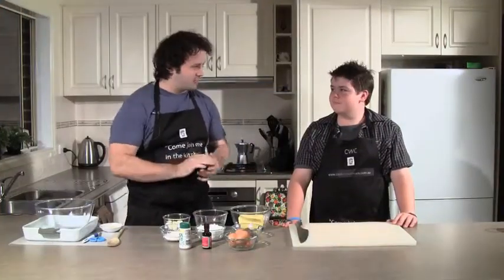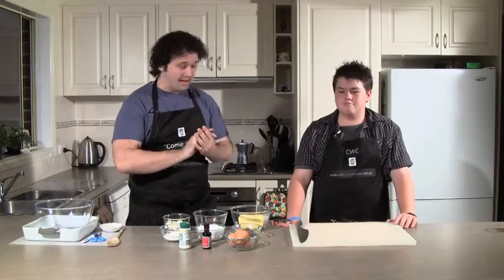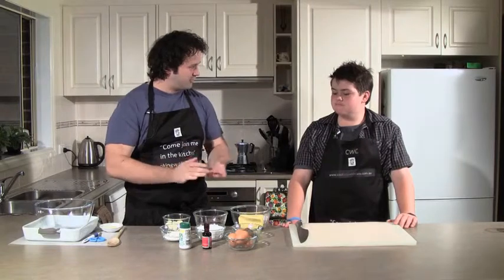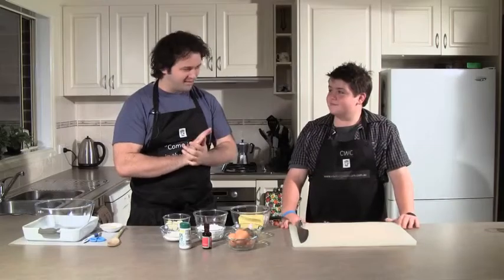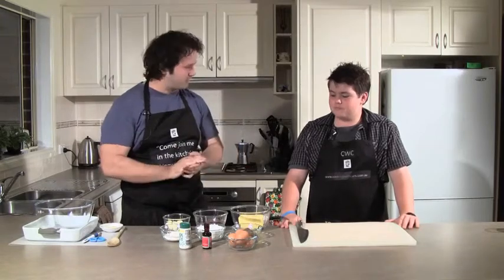I'm here with Nathan now who's a real camping enthusiast. And while your mum's nicked down the shops I thought we'd make something nice and messy. What do you normally take away when you go camping? I do cadets, so it's normally dehydrated food. Everything pretty much. Well, this is going to be a bit tastier than that. We're going to make chocolate brownies. Sounds good? Yes.